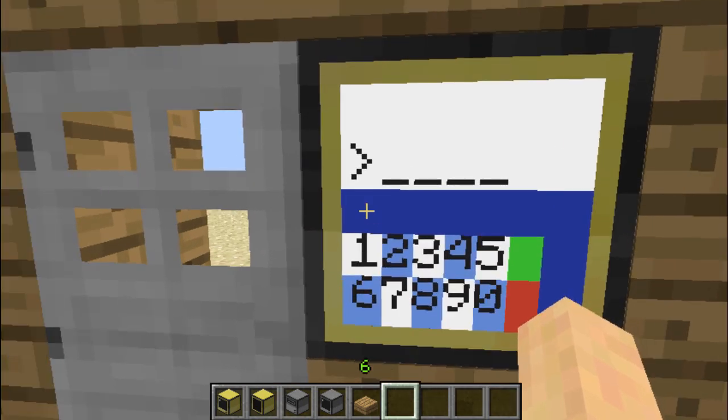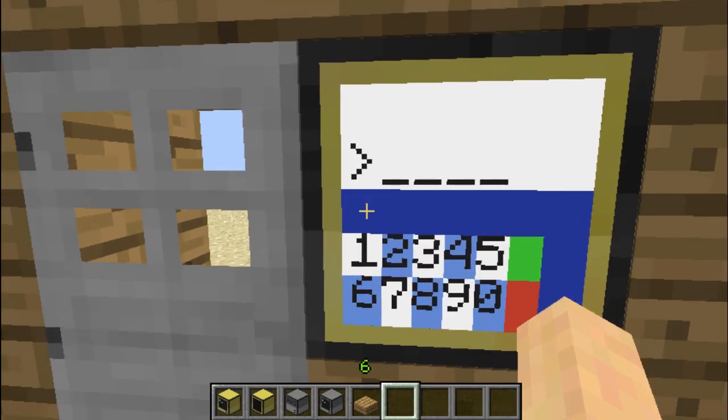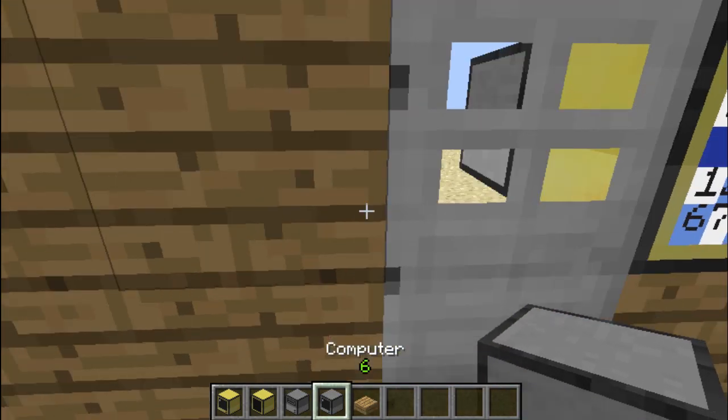So what is this program? Basically it's like some password system, and it does use an advanced monitor. And it's actually safer than just using a computer like that. So let me do a demonstration.